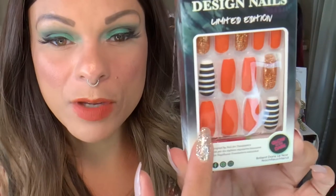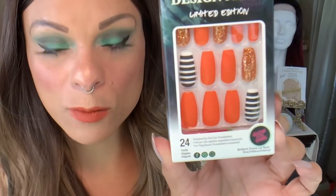Last but not least with the glue-on nails, and this is that same sort of coffin shape. These are glow-in-the-dark. They have the matte orange — this is a matte black and white striped sparkly orange nail. I'm assuming these two striped ones are probably the glow-in-the-dark ones. So that's what I got for the glue-on nails.